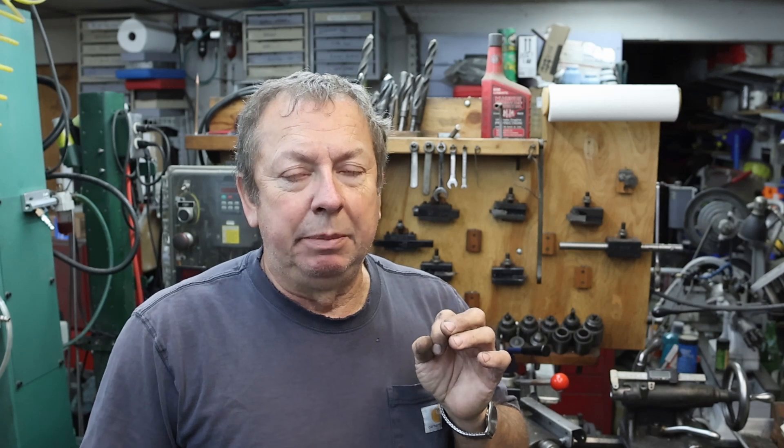Morning guys. This is going to be a quickie. This is about Sheldon apron controls and primarily the friction clutch. The question that I get asked more than anything else about the Sheldon, and the one that seems to crop up on the different forums for the EXL-56s or the XL-56s — which both of mine are — is guys get that friction clutch locked up and they can't figure out how to undo it.